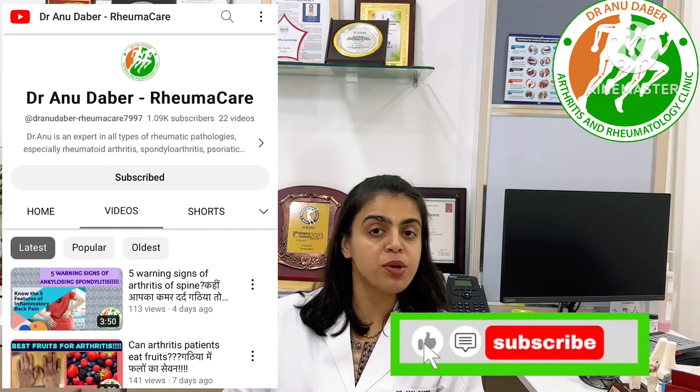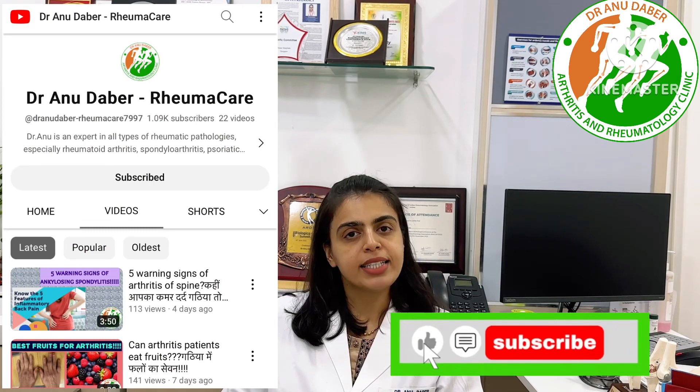These three exercises are useful for you. If you like this video, please subscribe to Dr. Anu Dabar's channel, where we talk about arthritis, treatments, and lifestyle exercises. Thank you and have a nice day.